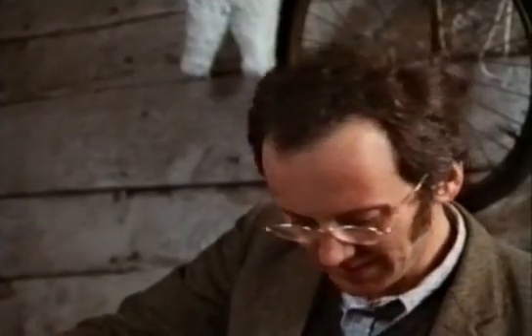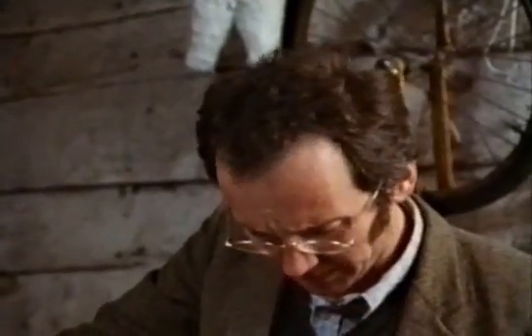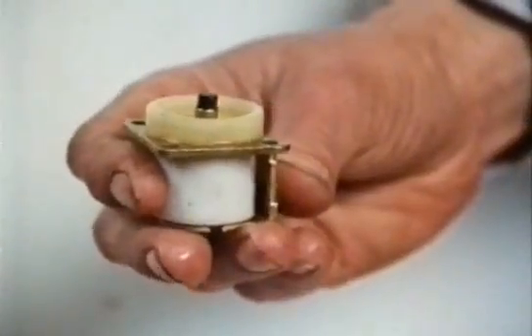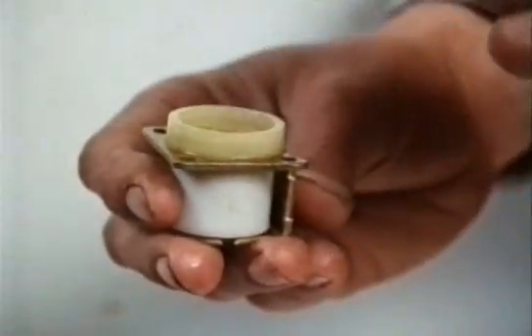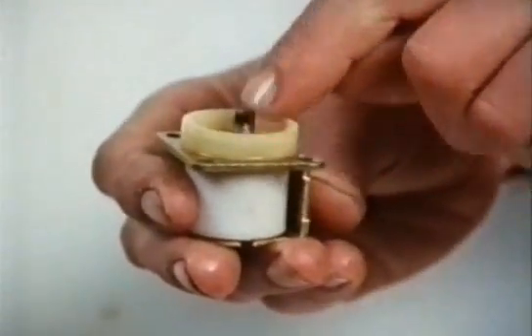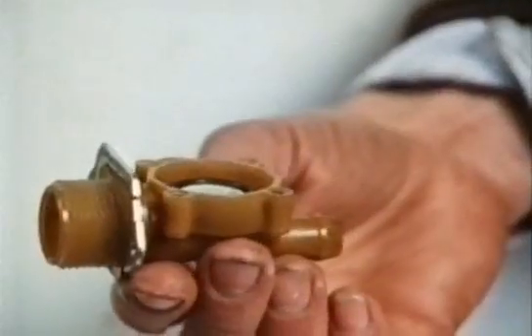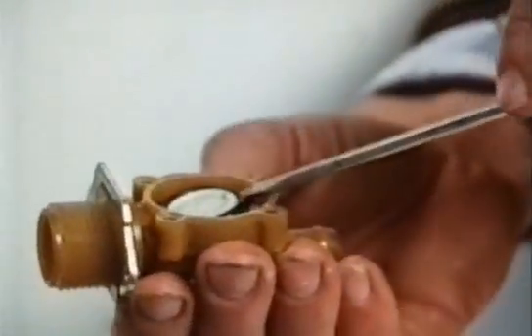It does this by using the pressure of the water itself to stop the water coming out. This part is the solenoid, a sort of electromagnet. The steel piston in the middle is attracted by the magnetism and pulled in when the current is switched on. The piston rests on the centre of a rubber disc, which acts as the seal.